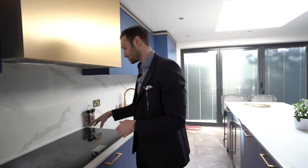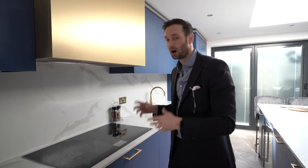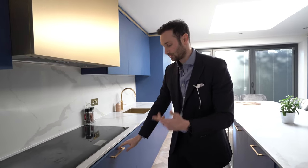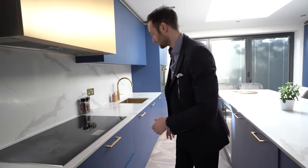We've got a ceramic black gloss induction hob — a five-ring burner hob, perfect for cooking for large amounts of guests. We've got drawers underneath with internally divided storage for lots of utensils, and then at handle level there's pull-out wall storage for pots and pans.